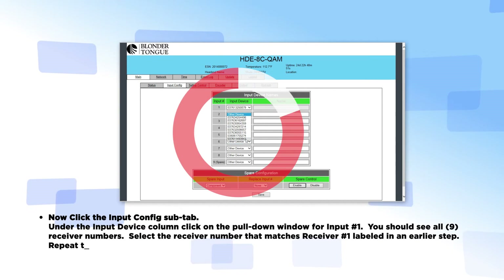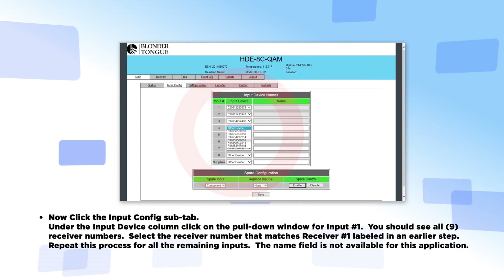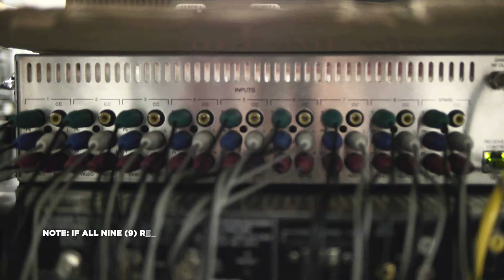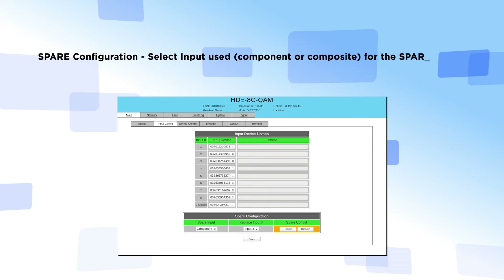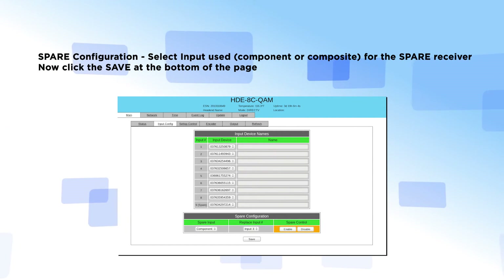Under the input device column, click on the pull-down window for input number 1. You should see all nine receiver numbers. Select the receiver number that matches the receiver number as labeled in an earlier step. Repeat this process for all remaining inputs. The name field is not available for this application. Note: if all nine receiver numbers are not displayed, check all connections, verify the receivers are authorized and have been configured for external access. Receivers must have software versions X8CA, X912, or equivalent, capable of allowing external device control. For the spare configuration, select the input being used — component or composite — for the spare receiver. Now click the Save button at the bottom of the page.